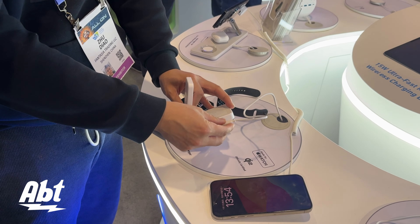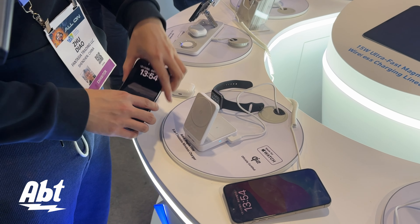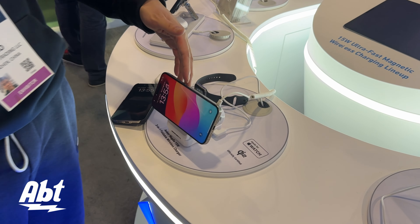Right now, this is the hero product we are launching in our Qi2 lineup, and you guys can get that on Amazon and Anker's official website.